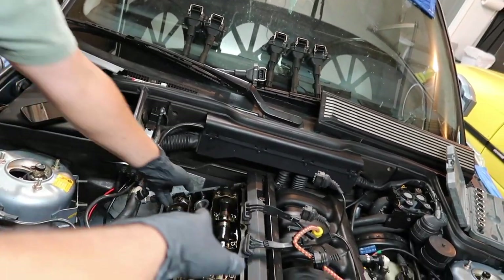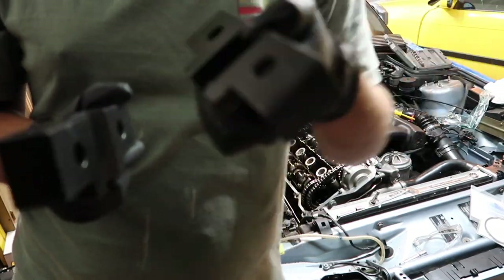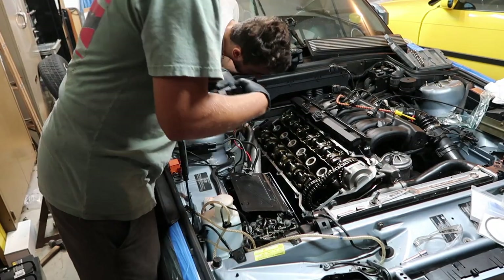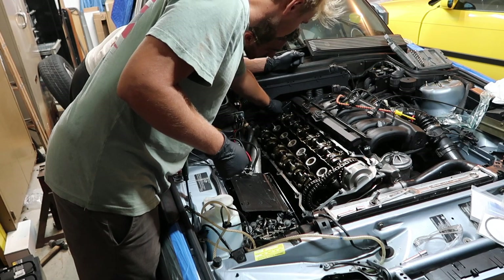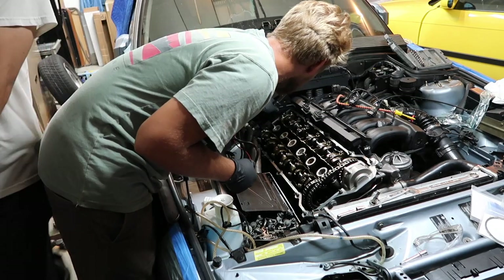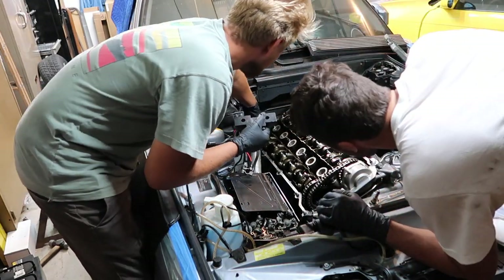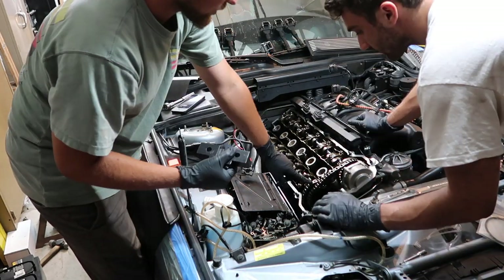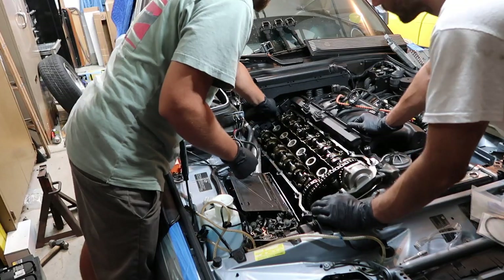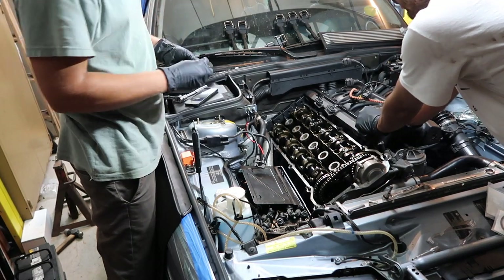Now we've got to take out the back studs for the valve cover because the timing tool bolts onto that. These are the BMW tools for timing — they go at the end of the cylinder head and lock it flush with the head. One is flush, but the other one might indicate the timing is slightly off. There's a little slack in the primary chain so it's slightly slower than the other — apparently that's normal. So we got them blocked off.